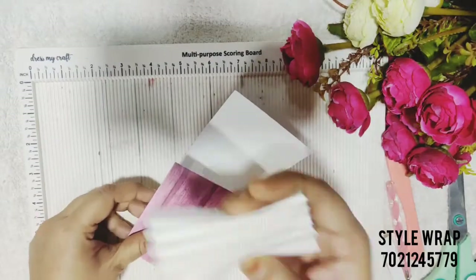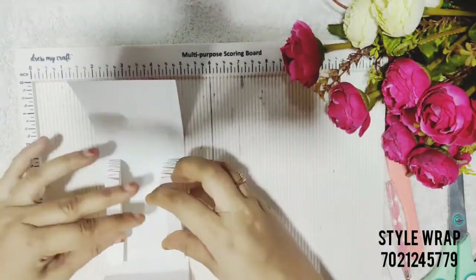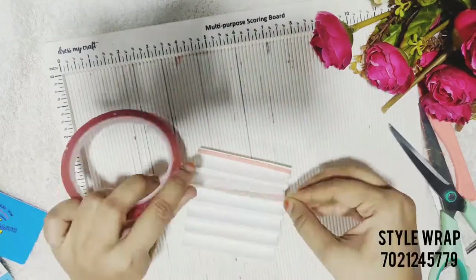And this is how we are going to stick this. But before this, we need to apply double-side tape on each alternate fold.